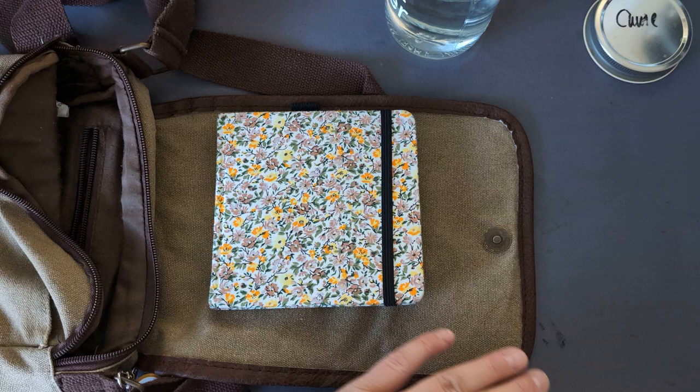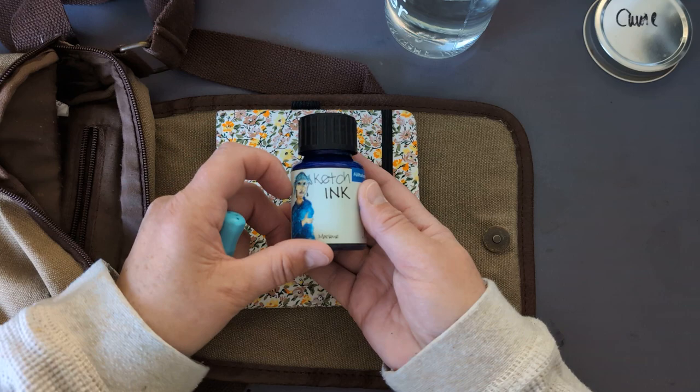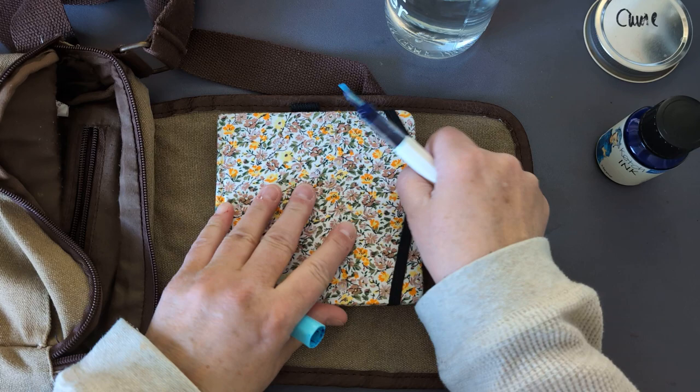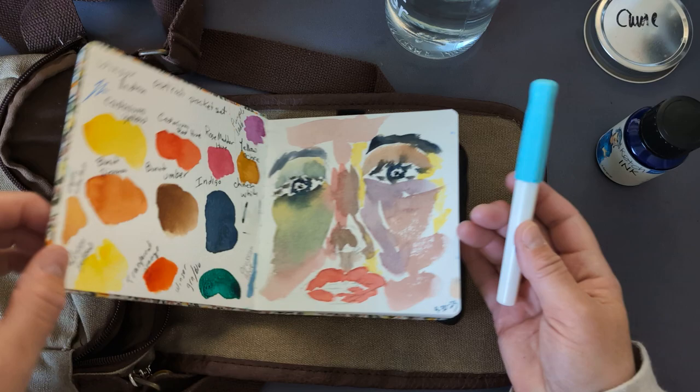I have some sketch ink in this one — Marlene sketch ink in this pen. That'll actually be kind of nice. The thing about this particular sketch ink is, once it's dry, it's waterproof. So we'll take that one.